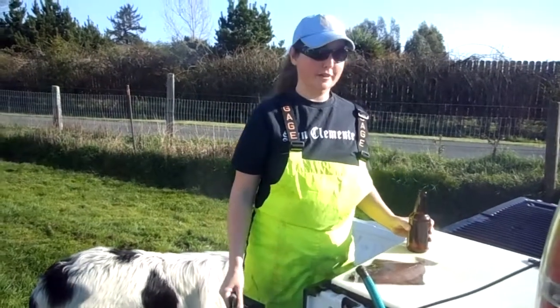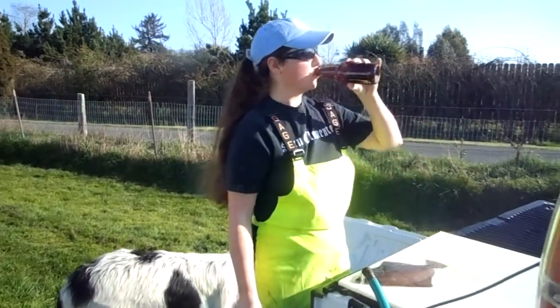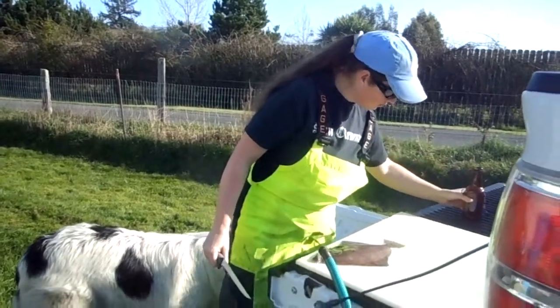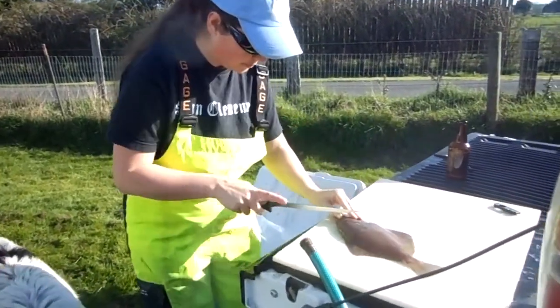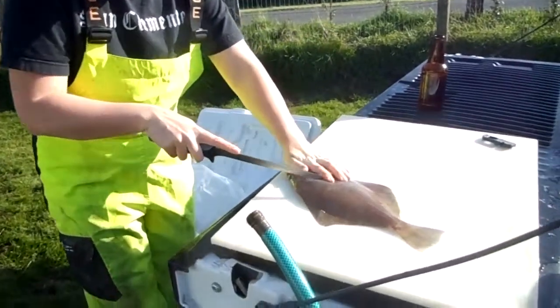How to filet a petrolli. First, drink your beer. Make sure your fish is good and clean. Knife is sharp.